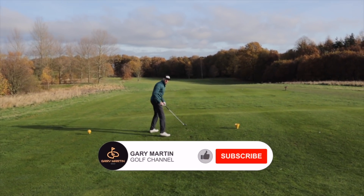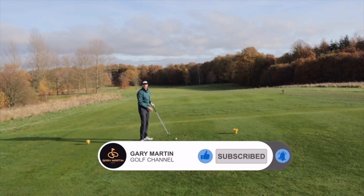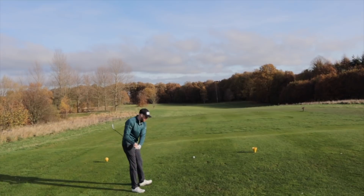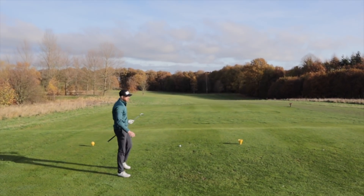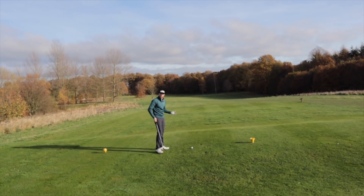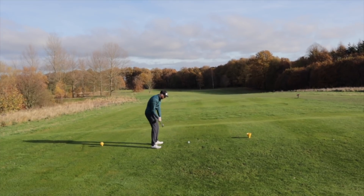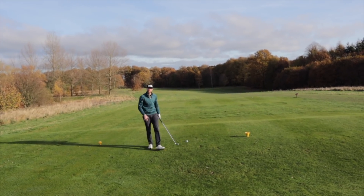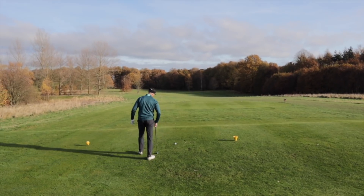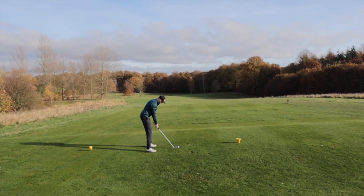We're trying something new today as well — recording without a tripod. It might be a bit shaky. I've been saying this for a while but I've been watching some YouTube channels through winter, trying to pick up some tips. I've found it sometimes looks a bit more realistic with a bit more movement. Let us know what you think in the comments. Also in comments — does Gaz get past a four handicap? I don't think he does. I'm feeling strong today.